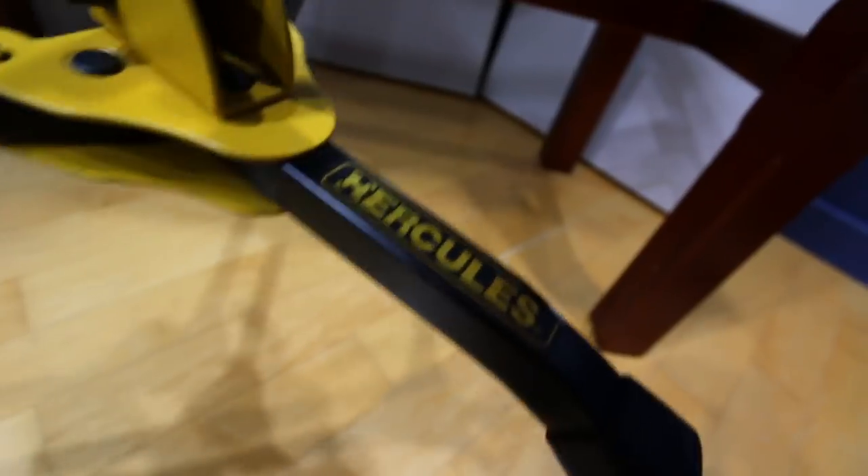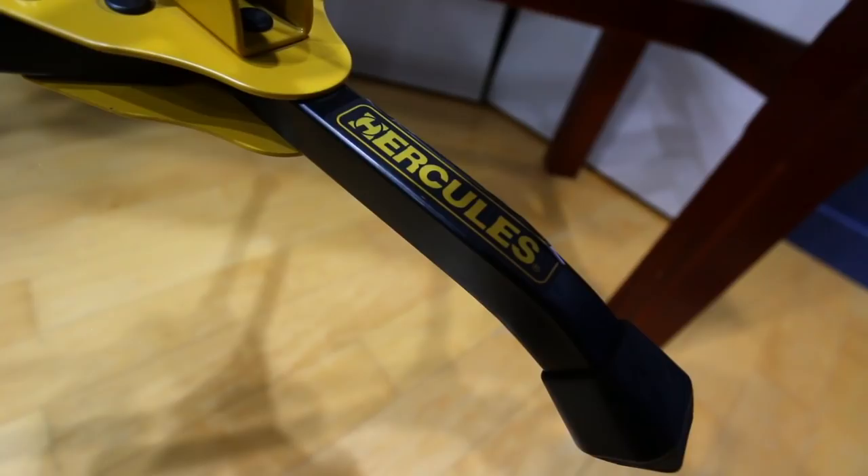There's a little pouch in here. Do not buy this stand. I repeat, do not buy a Hercules stand. In a certain regard they're sturdy, but they have a major, major flaw.